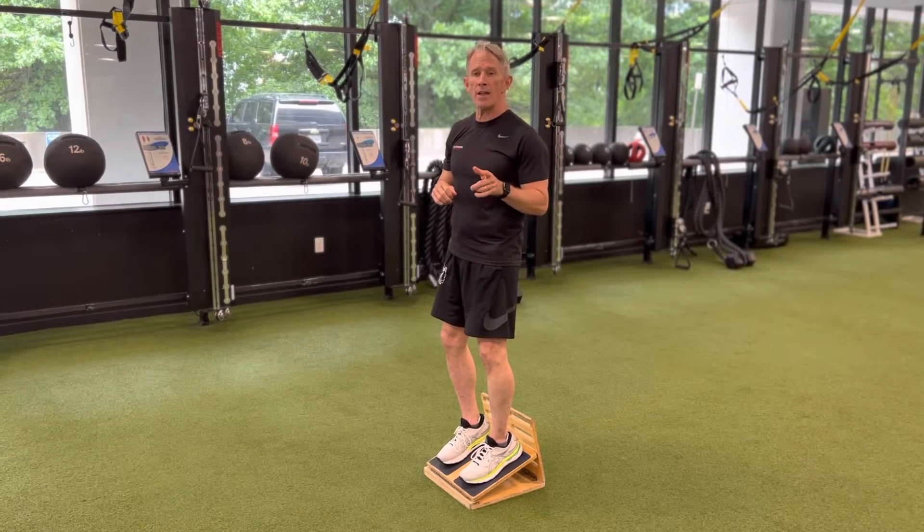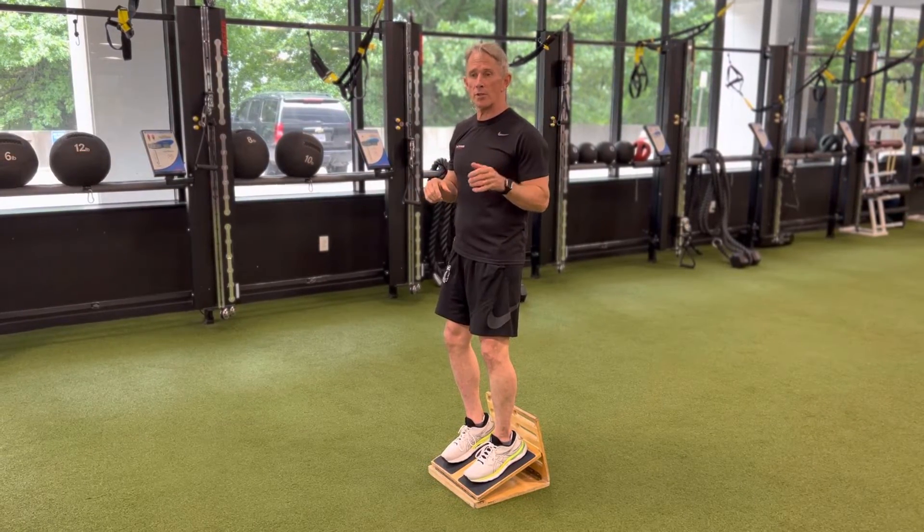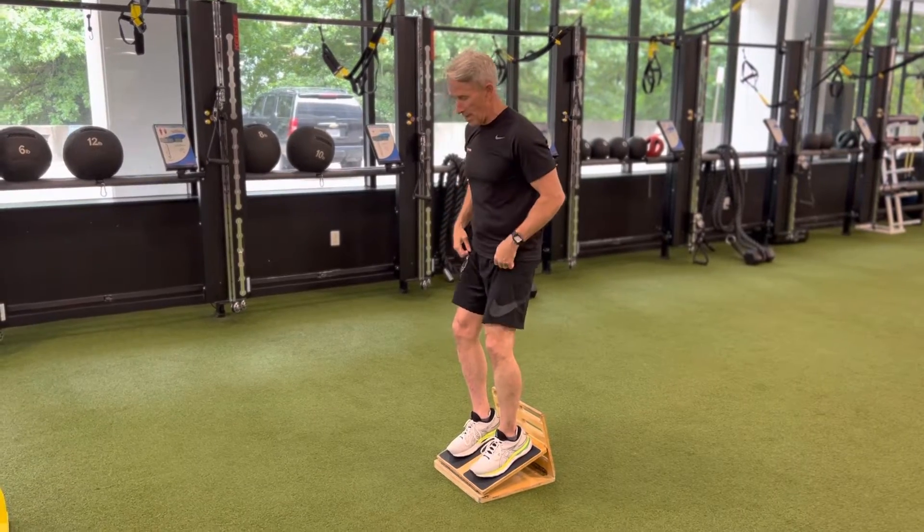We've got to tip our hat to Bill Maeda in Hawaii for his inspiration with a post this week that was reposted by Diamond Physique, so we owe a favor to them too.